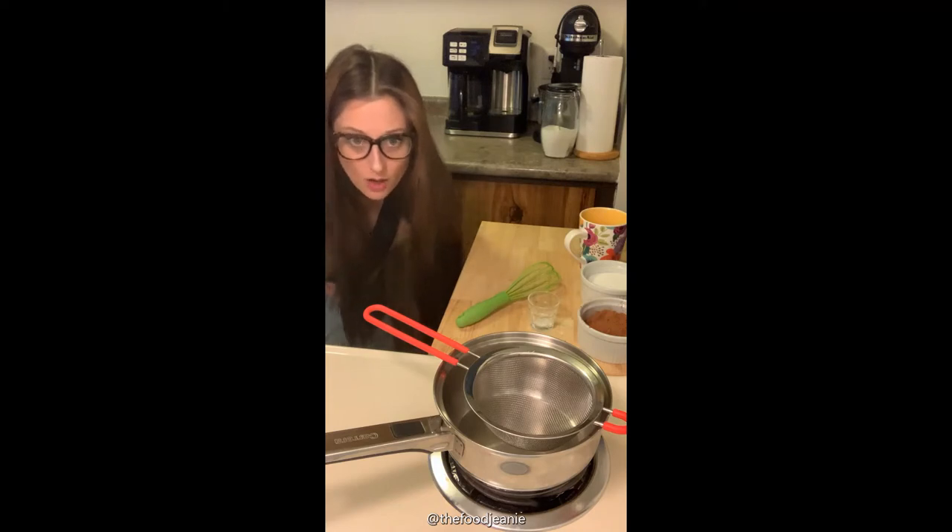You can serve it hot or cold and it keeps in the fridge for about two months or something like that. All shelf stable ingredients.